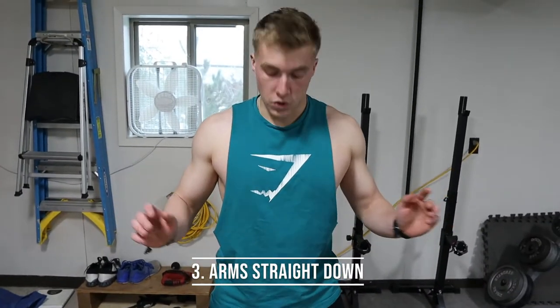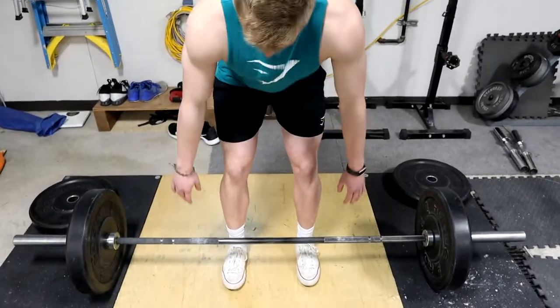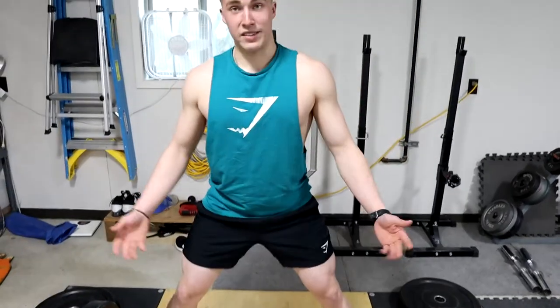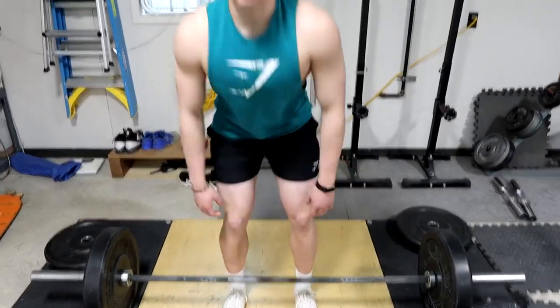Step number three: once you have the bar over the middle of your foot and your stance selected, you're going to reach straight down with your arms — you don't want to go out here, just straight down. Straight down should be outside your legs for conventional. If you're sumo, it's inside — straight down, inside. Straight down, outside for conventional. That's your grip.